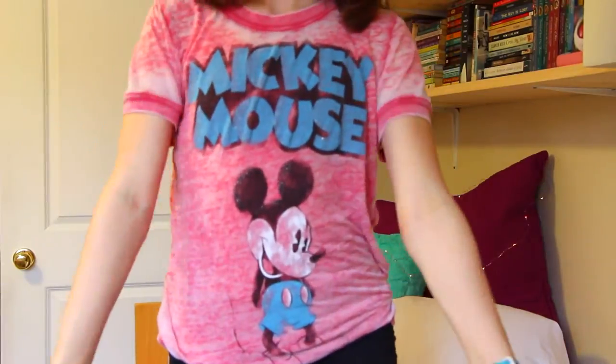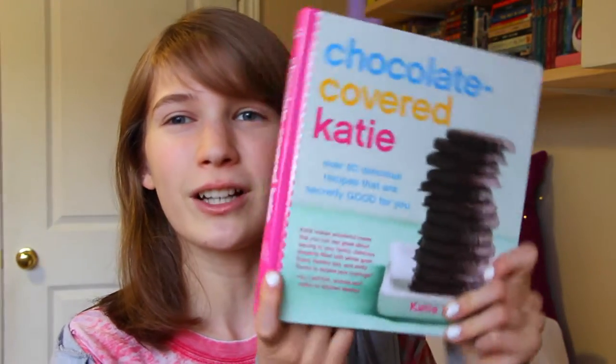Hey everyone, it's Holly and today I'm going to be starting a new series about trying out new food and new recipes. Today's recipe is vanilla ice cream from the Chocolate Covered Katie cookbook. This is the Chocolate Covered Katie cookbook — it's an amazing cookbook with tons of recipes about desserts and sweet treats.